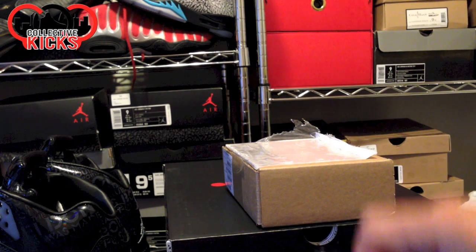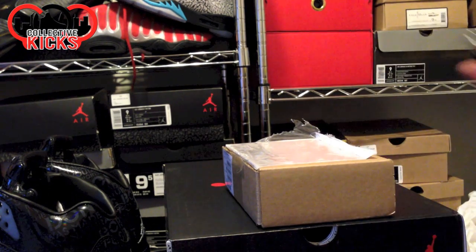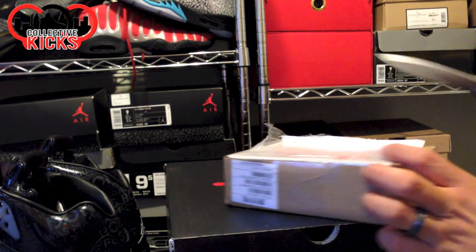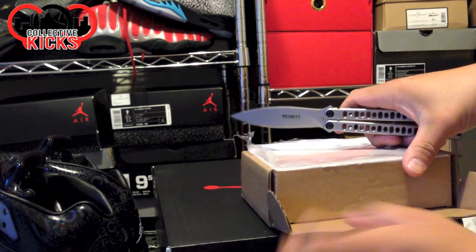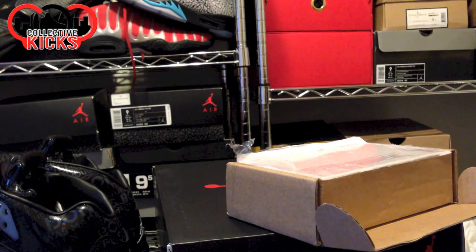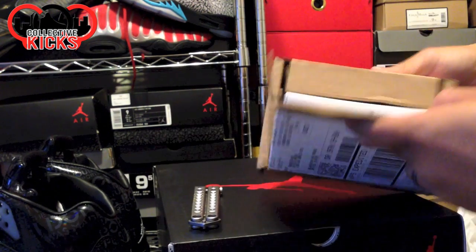Alright guys, what's going on? DJIts here. We've got an unboxing video today of the iPhone 5s. This is the gold version of the iPhone that people are wanting, and we'll see if it's worth the hype.